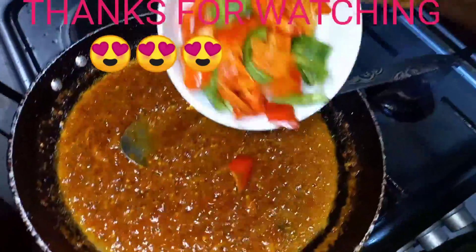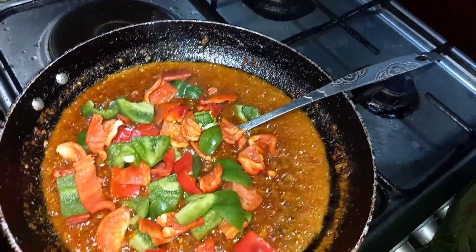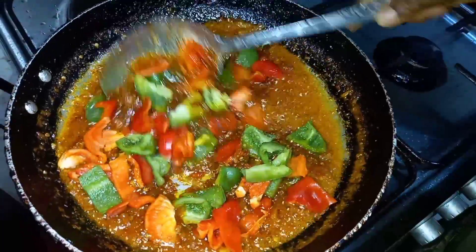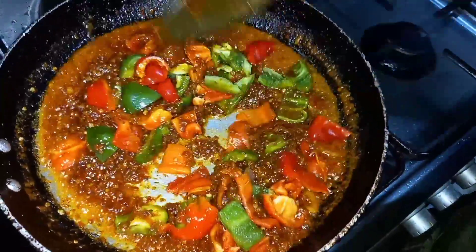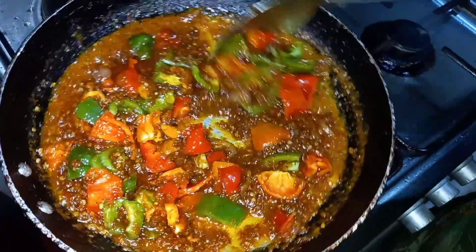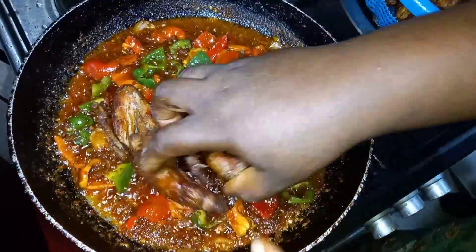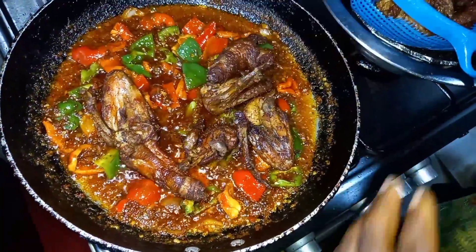Lastly, we're going to be adding the garnishing peppers — the red bell pepper and the green pepper. Stir and leave it for about two minutes on low-medium heat so you don't overcook your vegetables. The veg is fried, so now we add all the wings in.